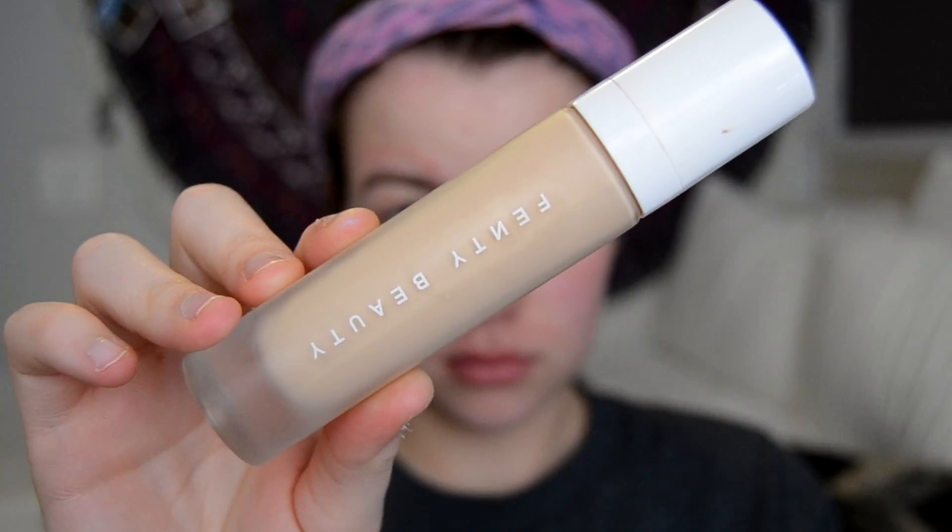So to start off this makeup tutorial I'm grabbing my YSL primer to prime my face. I'm so sorry — I waxed before this video so that's why my upper lip and brows are kind of red. Then I'm grabbing my Fenty Beauty foundation and plopping that on my face to cover my imperfections. I really like this foundation — it has a very nice finish to it, so I'm just beauty blending that all over my face.